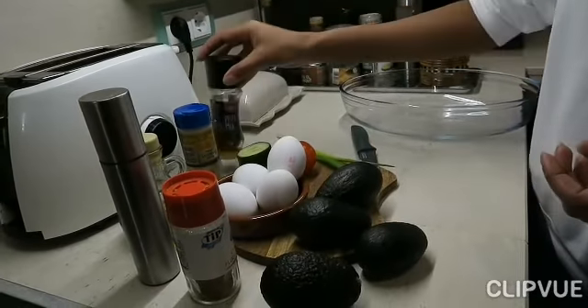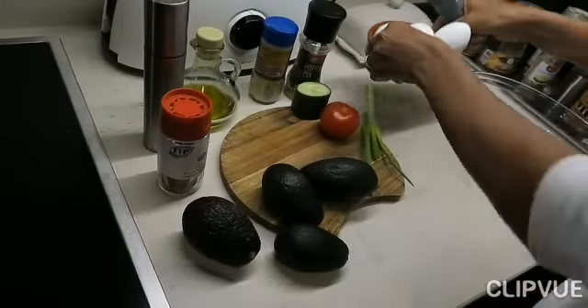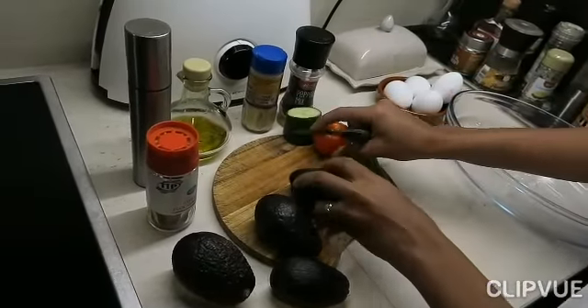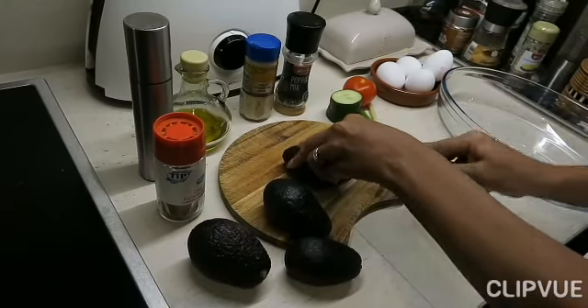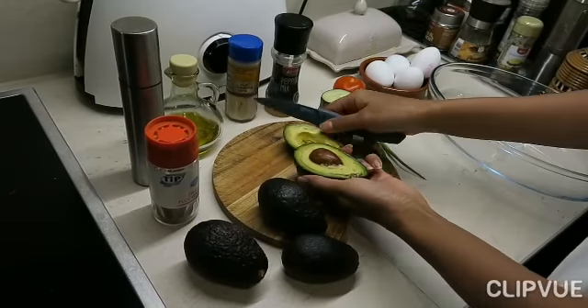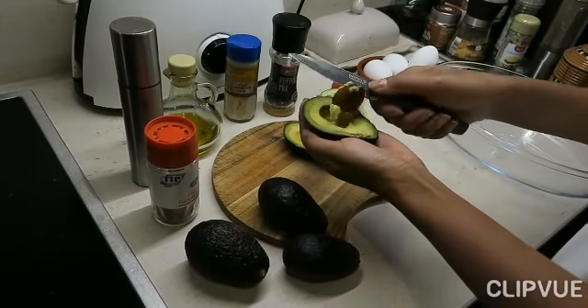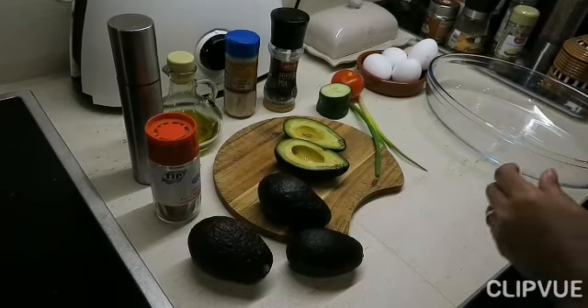Then we pour the avocado. Let's put the avocado on the side of the avocado. We put the avocado on the side.